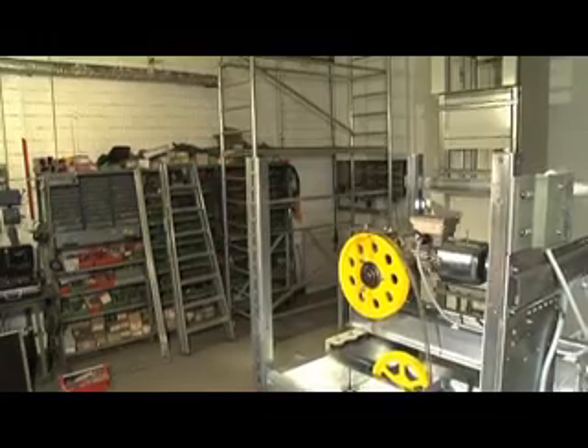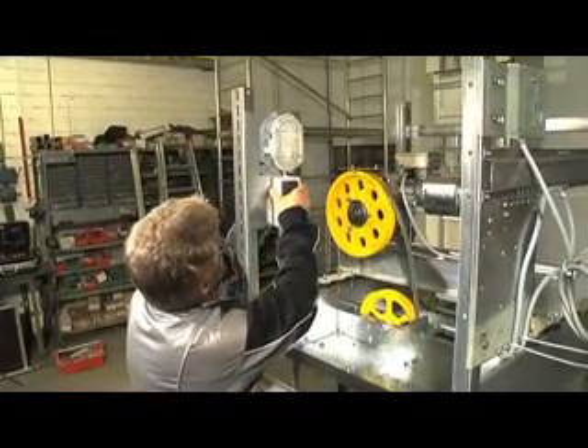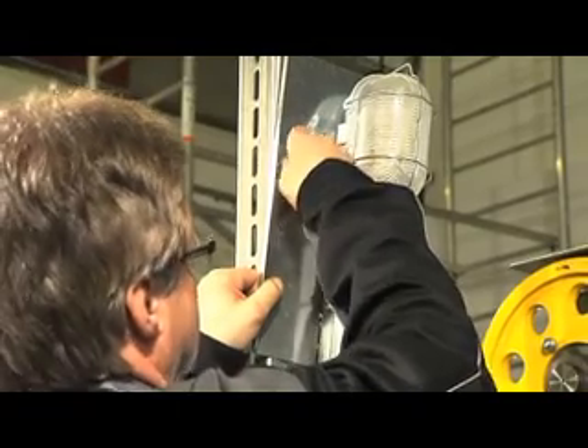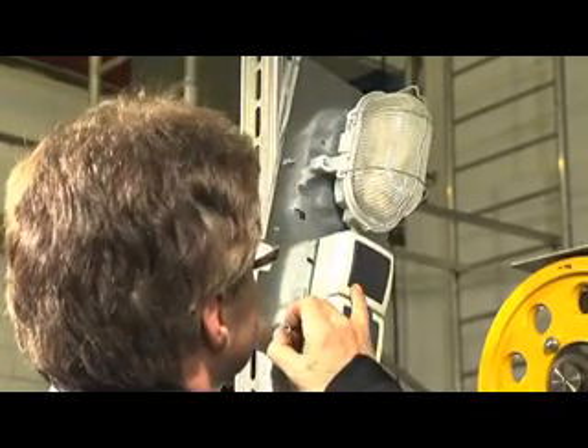The controller box needs to be closed for further mechanical works to protect the sensitive electronics from dust and humidity. The machine room lighting needs to be mounted on a suitable place, preferably opposite to the controller, to ensure sufficient lighting during maintenance works.